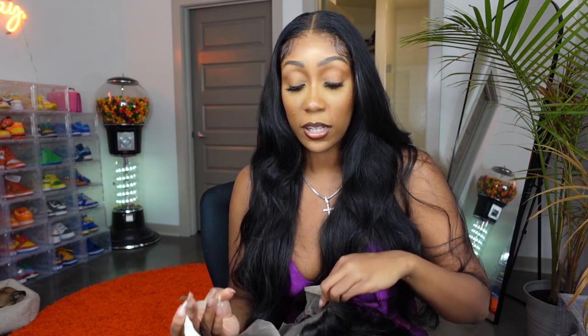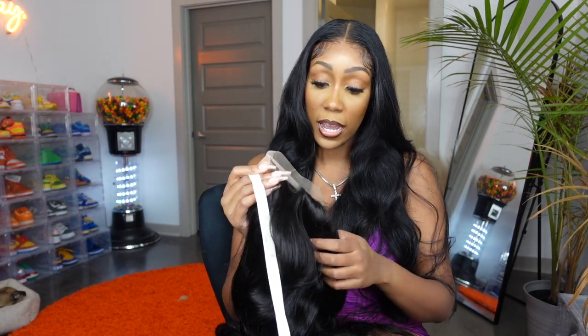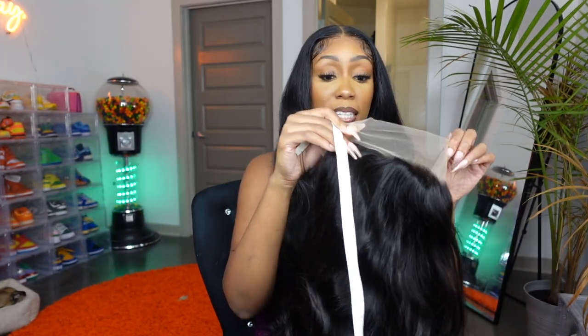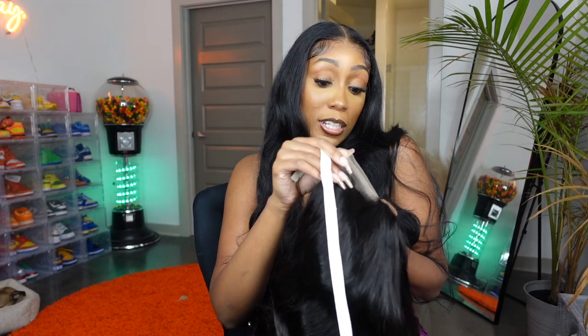I ordered 40 inches so I want 40 inches. So most companies measure from — the hair on the lace looks really good, I like it. This is transparent lace so it's not HD, but it's cute. For the price it's not bad at all. Let me tell you all the price — it is under $300, which is really good for a 40 inch 13 by 6. A 13 by 6, 40 inch under $300 — like that's a unicorn. That's really good.